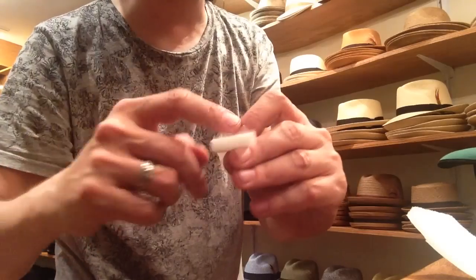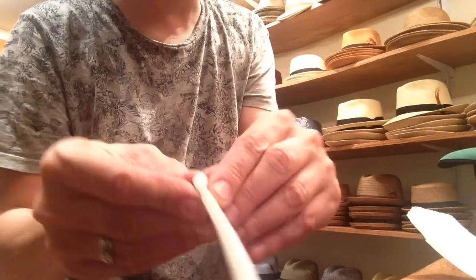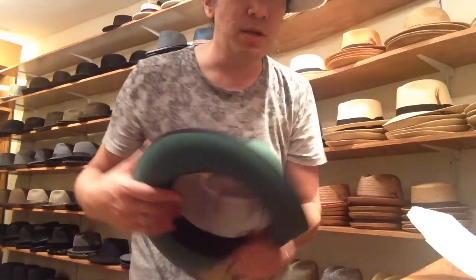If you want to cut the stuff, you just cut it while the backing is still on — there's some adhesive backing. Alright, let's tighten up a hat.